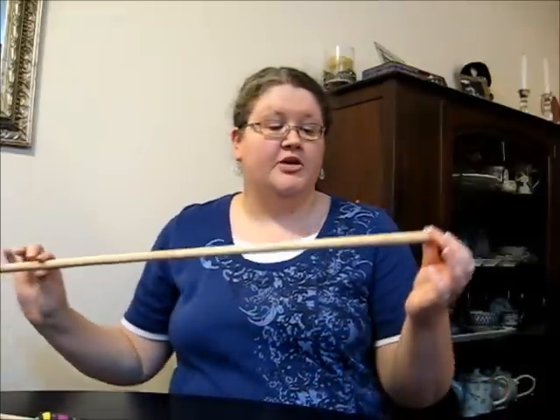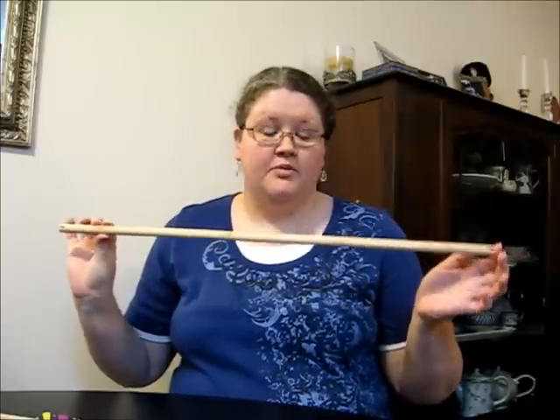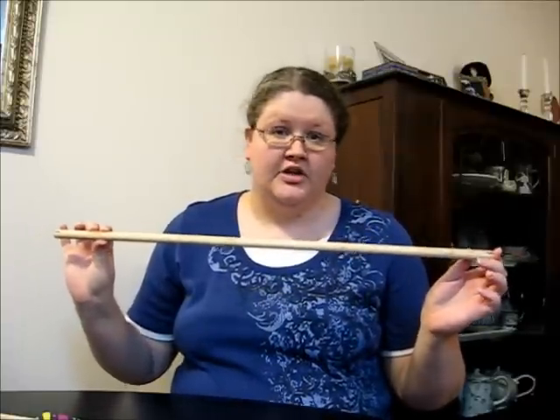Now that you've bought your cage, you need to think about perches to put inside it. Most cages you buy will come with a few perches. Frequently they'll come with this style here, which is a simple wooden dowel. There's nothing wrong with using these perches that come with your cage. Another type that sometimes comes with cages is a plastic perch - again, there's nothing wrong with using this type of perch.